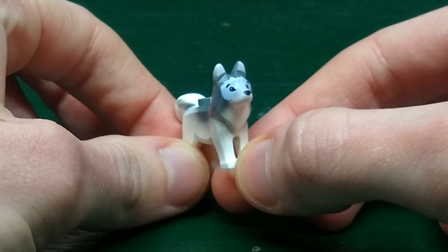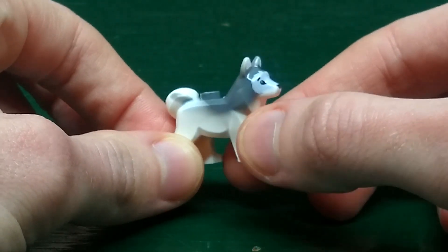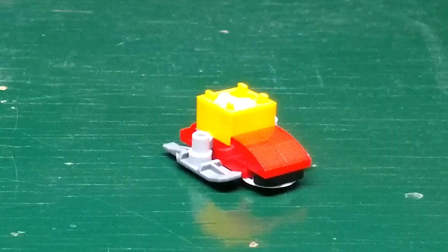She has purple legs, and her accessories include her skis. Finally we have this husky — you can see the printing on his face for the nose and eyes, and the mold is a mix of white and gray.